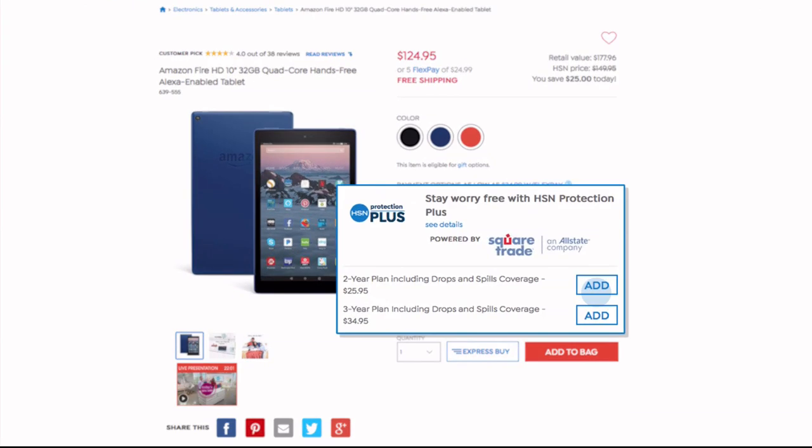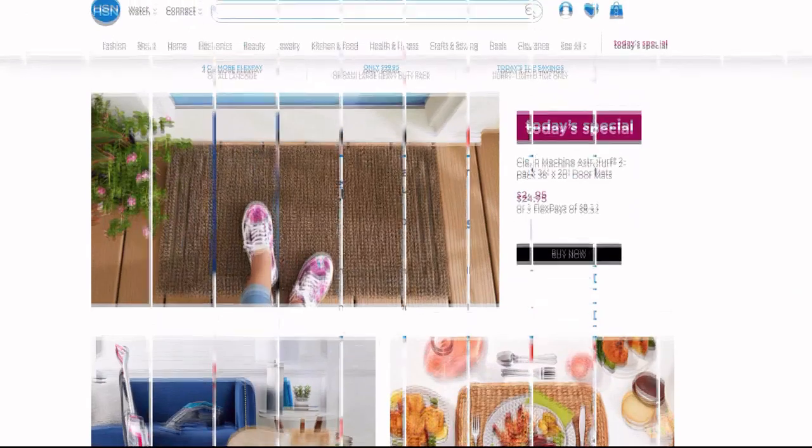Shop smart and protect your purchase. It's easy to add when you're checking out. Search Protection Plus at HSN.com for more details.